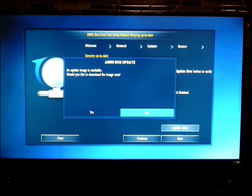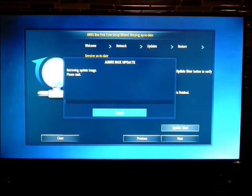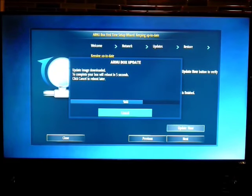Check for updates — always, always check for updates. We have an image update, so we'll go ahead and download that. I'm going to pause this again. The image update is done and now it's going to reboot itself automatically — you can see it counting down. Now it's rebooting.